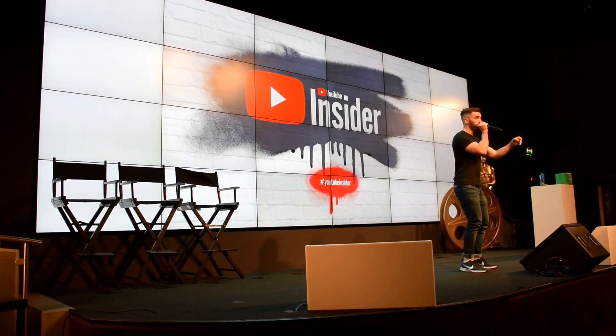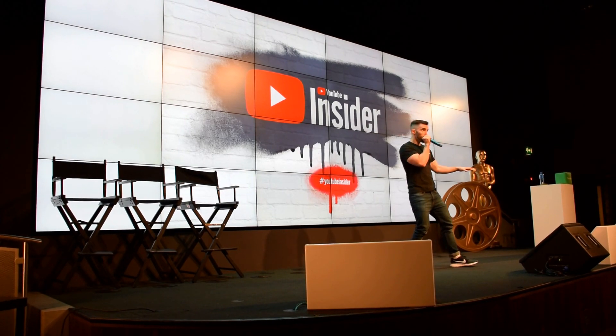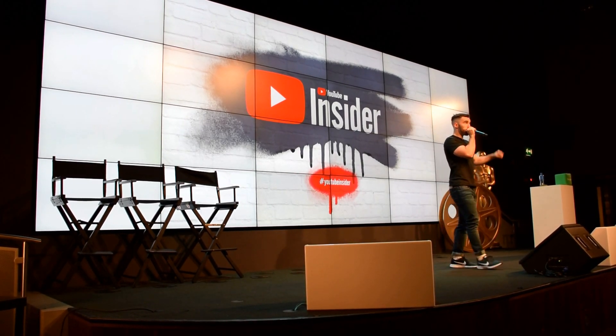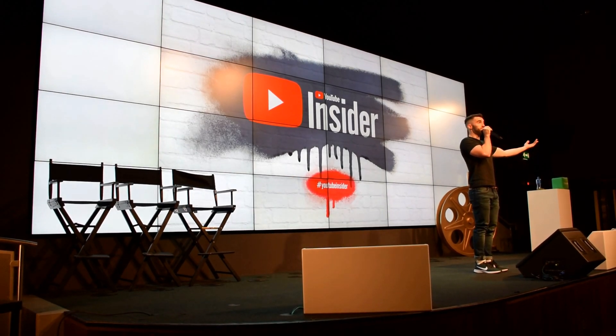Another beat. Can you make some noise for the beats, please?